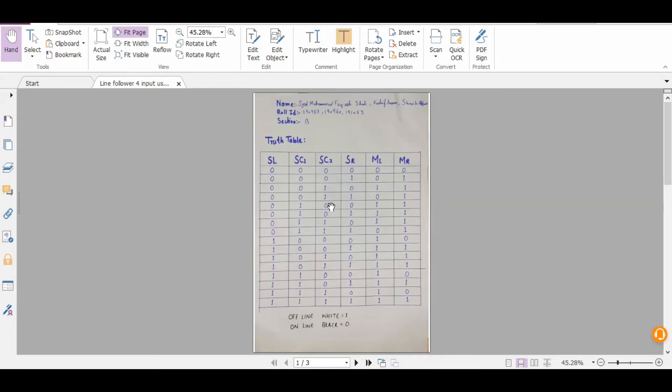There are 16 logic combinations for four sensors. What does zero and one mean for our sensors? Zero means the sensor is detecting the black line — the IR sensor does not receive reflected infrared rays because black absorbs infrared. So our sensor gets a zero input. Whereas the white surface reflects infrared rays, so our sensor gets an input of one. White means off the line; black (zero) means on the line.